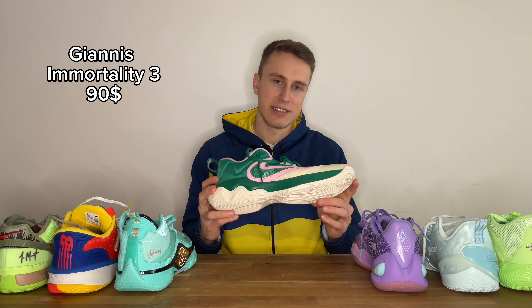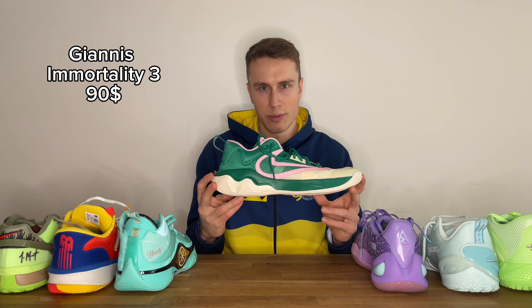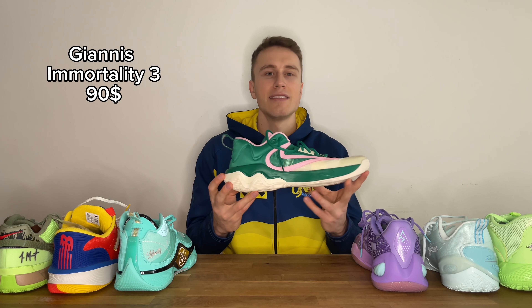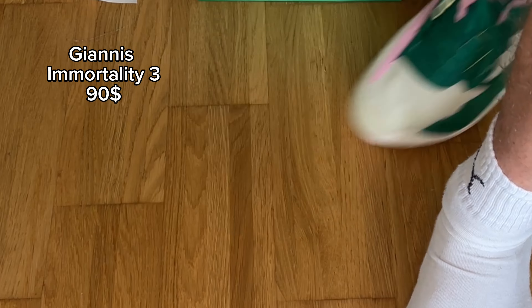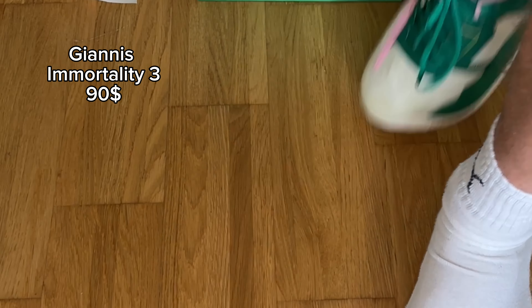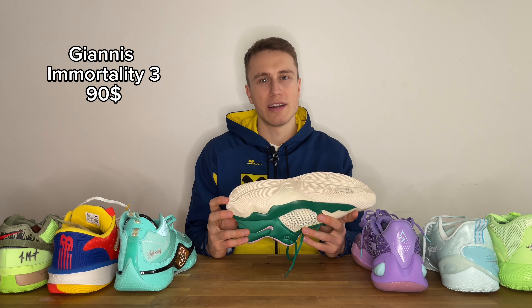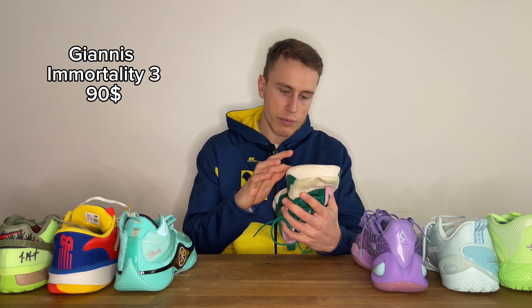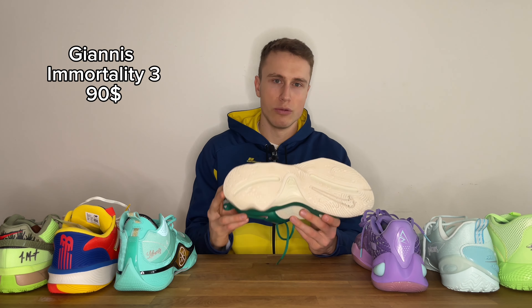The forefoot feels like it has just enough impact protection. In my opinion this is the perfect shoe for youth basketball players — they don't need to spend that much on shoes, it's a cheap shoe and it gives you really good money's worth. Traction performance was very good, solid performance, no issues whatsoever on dust and on courts. They were good to go and I think they will also be fine for outdoors as the rubber compound feels pretty hard and stiff.